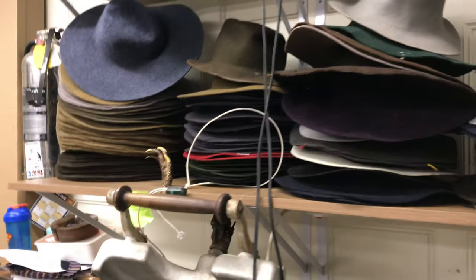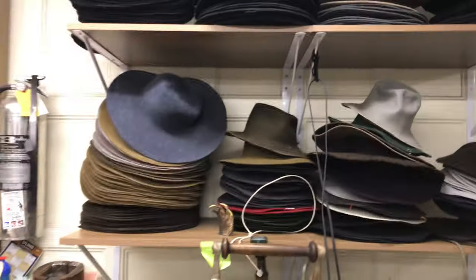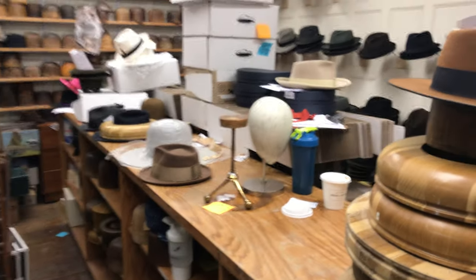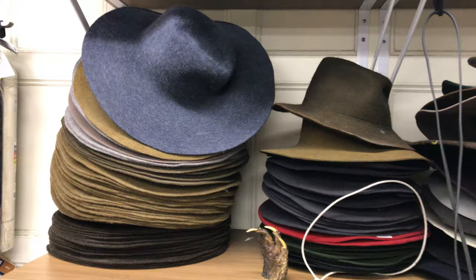I'm from JJ Hat Center. These are felt bodies that we use in making hats. Basically, all of these different hats, no matter what size the brim, no matter what shape it is, they're all made from the same piece of felt, usually a body like this. They can start out very, very thick — if you notice how thick this is.